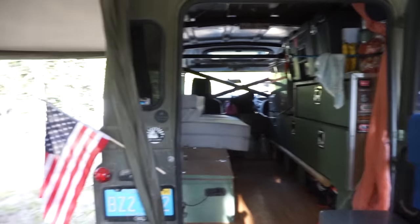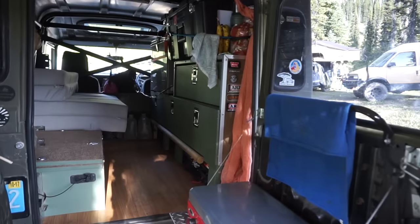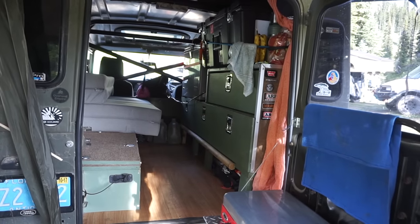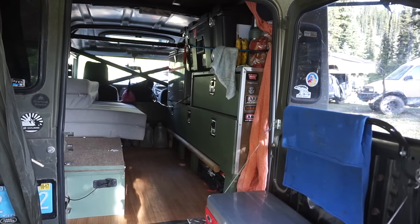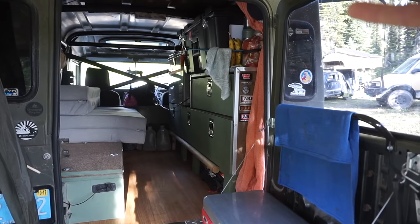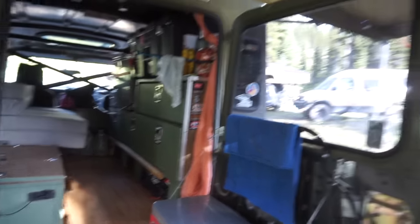You've got quite a bit of storage all along one side here. Basically I wanted to block the side I don't look out when I'm driving — these windows here I've never used when driving. I wanted to leave the other side clear so when I'm driving I can see out and not have a blind spot.